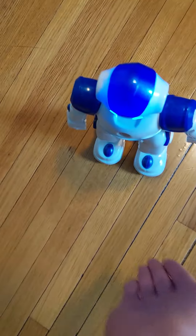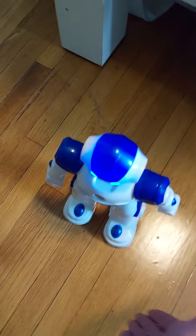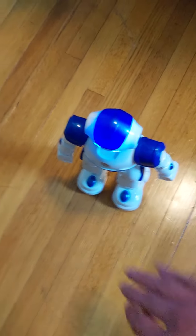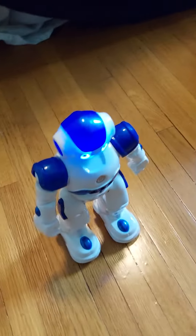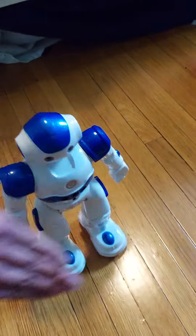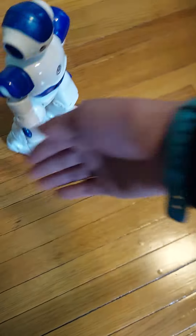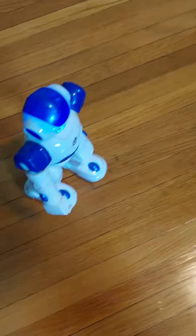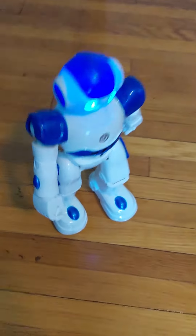So cool. It's just wanting to go forward. Turn, my robot. Turn. There we go. This is so cool. So, that was the video. I hope you like this video, and subscribe.